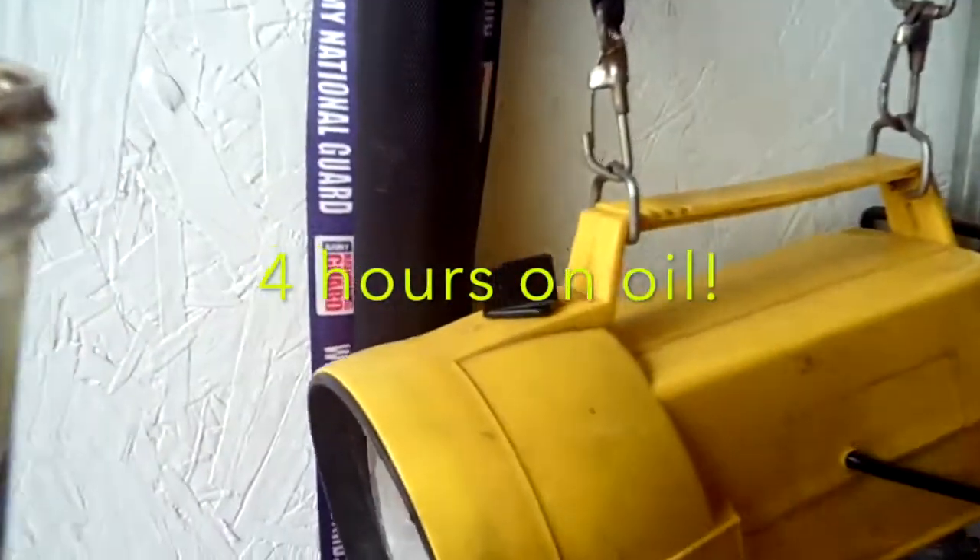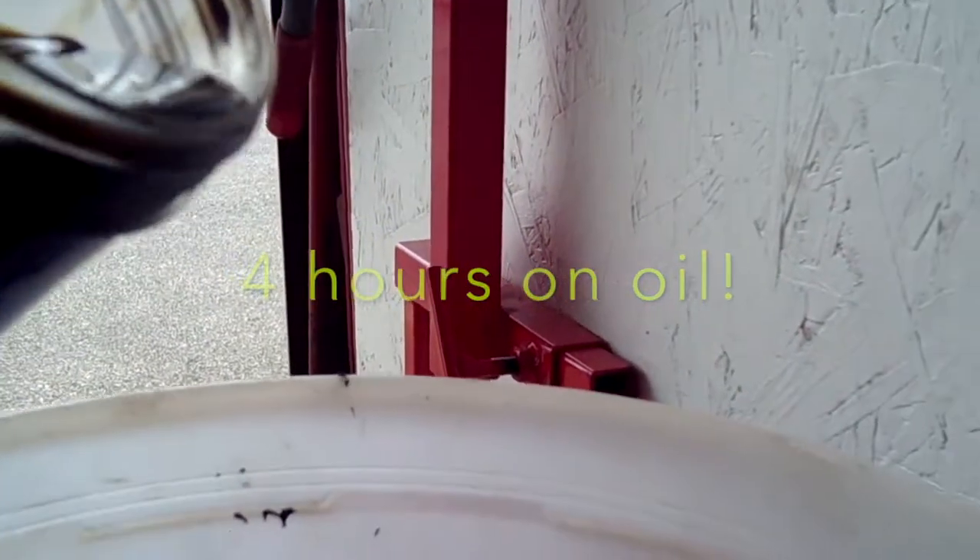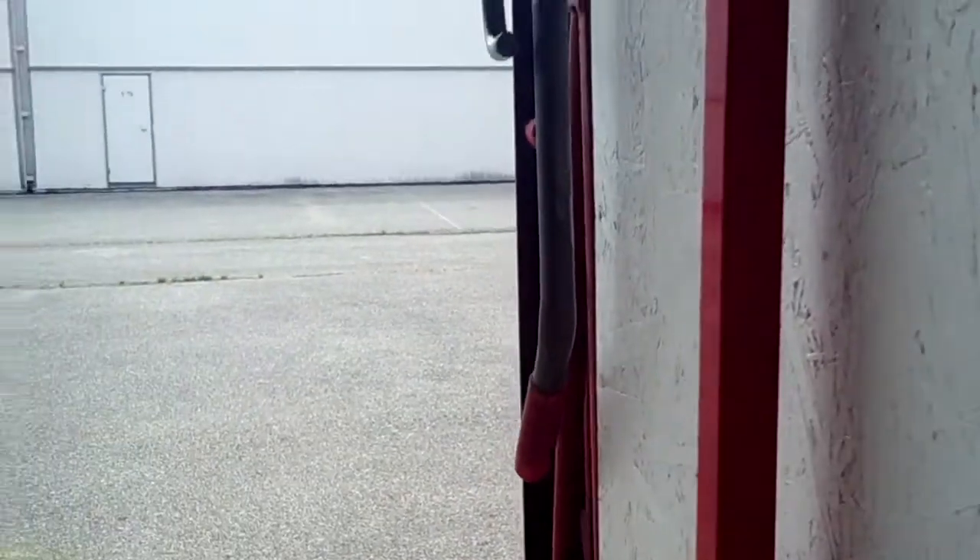So now let's examine the oil. Here's some 31-hour oil — I want to shoot it towards the window so you can see how dark it is. It's in a clear container and it's nice and black. This oil has been cooked and has a slight burnt smell to it.